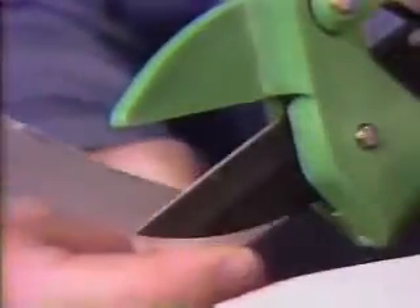The new ratcheting lever action produces the power. The razor-sharp Teflon-coated blade provides the finest cutting edge. Together, they give you smooth, clean cuts that help plants heal fast.